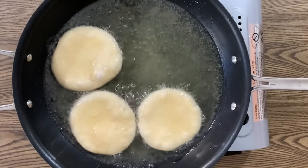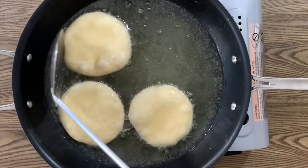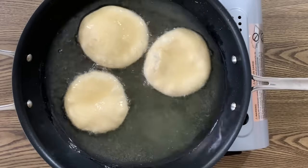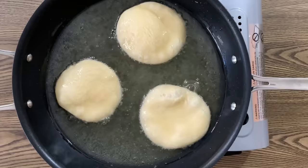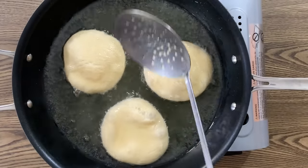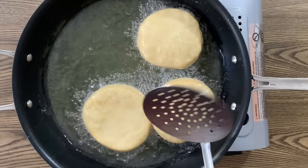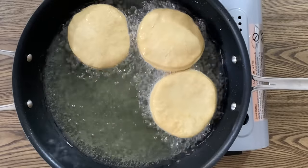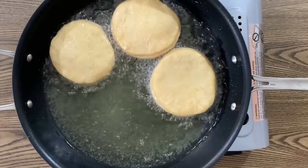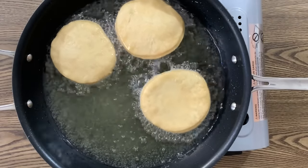Let your bake cook for about a minute to a minute and a half on each side, or until that side is golden brown, then flip it and cook for another 30 seconds to a minute on the other side until golden brown, then remove from the heat. Place into a bowl lined with paper towel to drain any excess oil and continue frying until all of your bakes have been cooked.